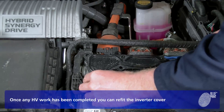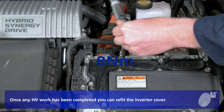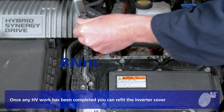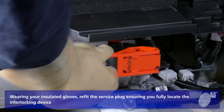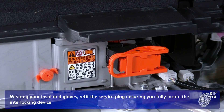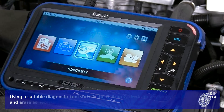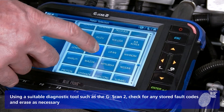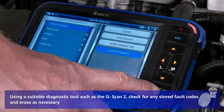Once any high voltage work has been completed, you can refit the inverter cover. Wearing your insulated gloves, refit the service plug ensuring you fully locate the interlocking device. Reconnect the 12 volt battery. Using a suitable diagnostic tool such as the G-Scan2, check for any stored fault codes and clear as necessary.